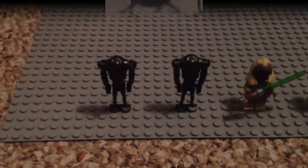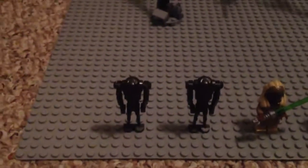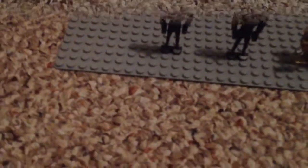It's pretty cool. Lastly, we have the two Super Battle Droids. There's not really anything special about these minifigures, so there's nothing real special, yeah.